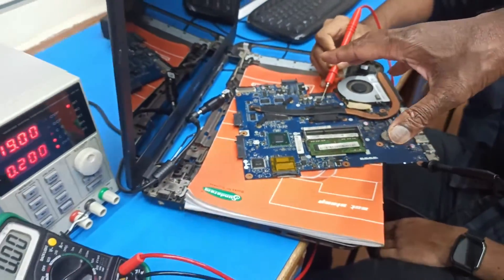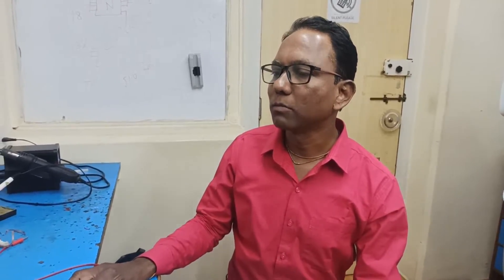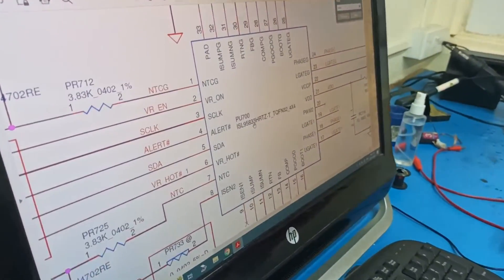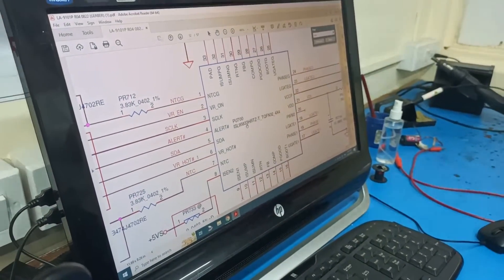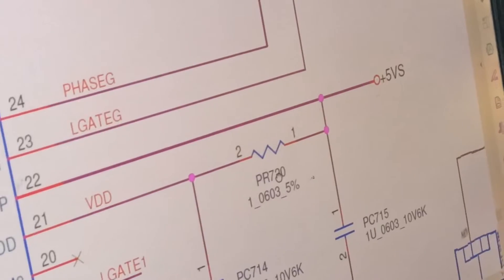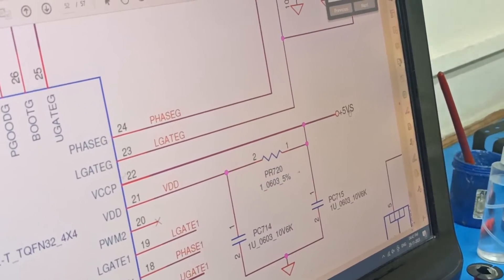We'll go back to the VRM chip to find out why the CPU core is not coming. The VRM chip location is PU700, number 9533. First we'll check the 5-volt supply at the VCC or VDD — the CPU VRM chip requires 5 volts to work. Pin number 21 and pin number 22 should show 5 volts; these are called the 5-volt suspend pins.